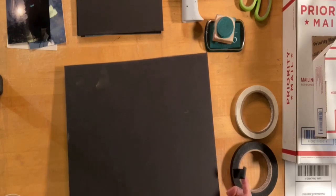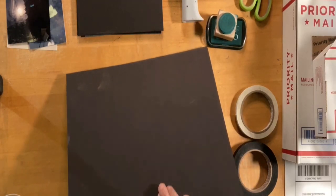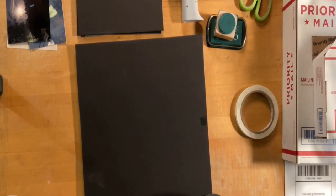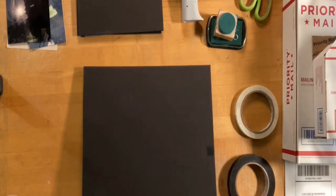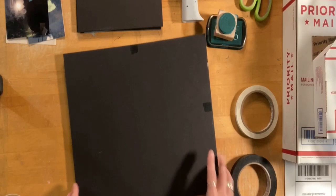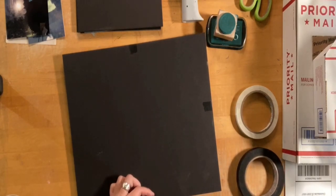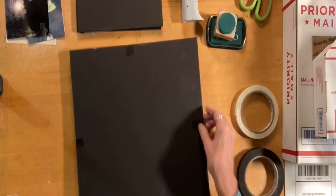So I just want it to look kind of nice when my buyer gets it, so I'm using a nice piece of black foam core and black tape to hold it shut. I do tape it shut really, really tight — see that, really really tight — so that it's not moving around, just like so.